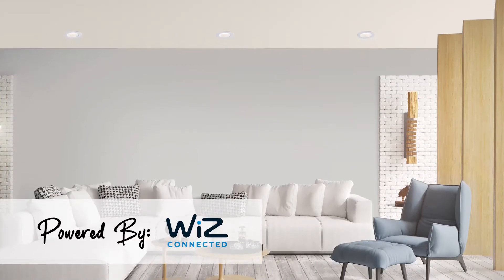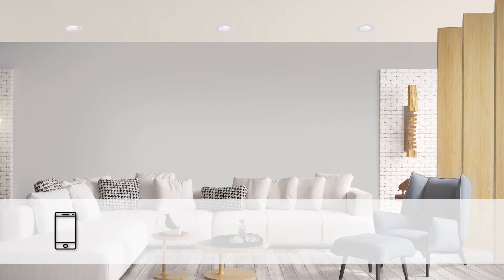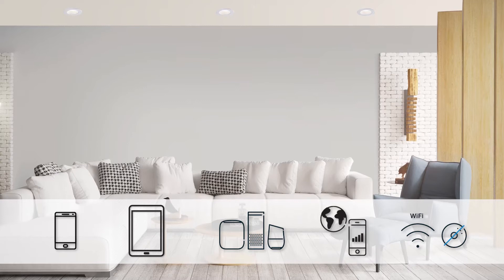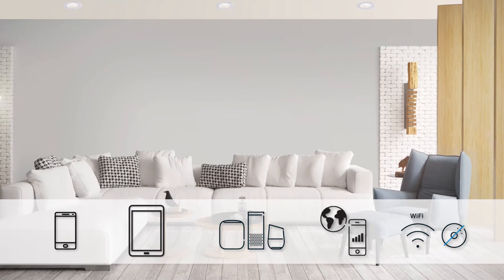Spex fixtures and devices can be controlled from your phone, tablet, smart speaker, or through the Wiz app. Experience full color Wi-Fi enabled lighting with no hub needed.